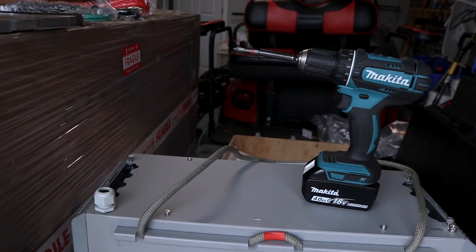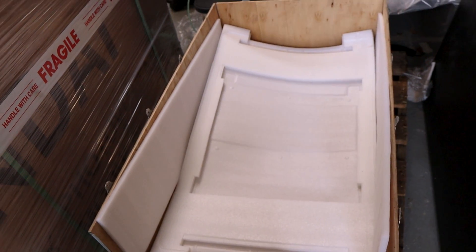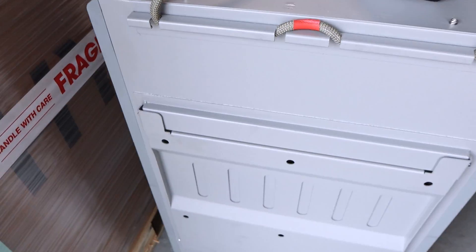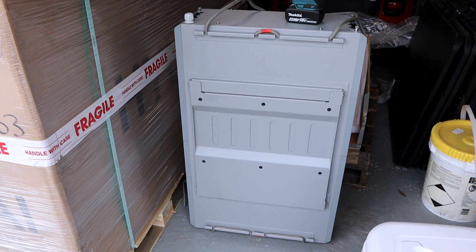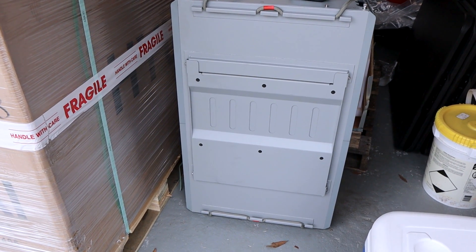Now we're going to be working on the install. I got the battery out of the box — I slid it out to one end, tilted it up, then twisted it around. I want to get the plate off the back so I can line it up, mark the holes, and drill them in the brick. I changed my mind about putting it inside; I'm going to be mounting this thing outside, just to make things a little bit easier.